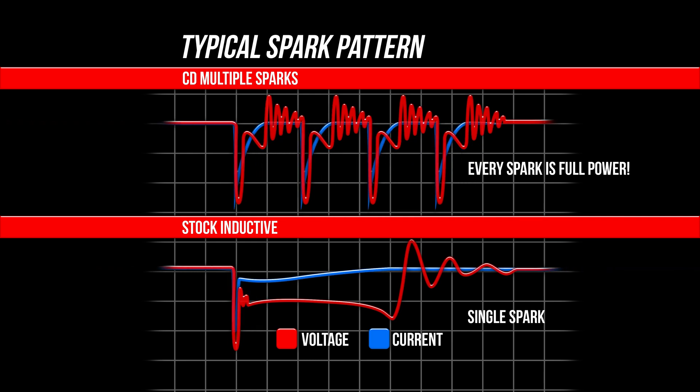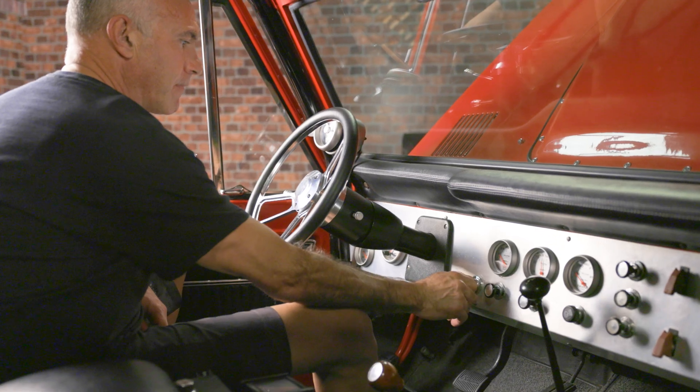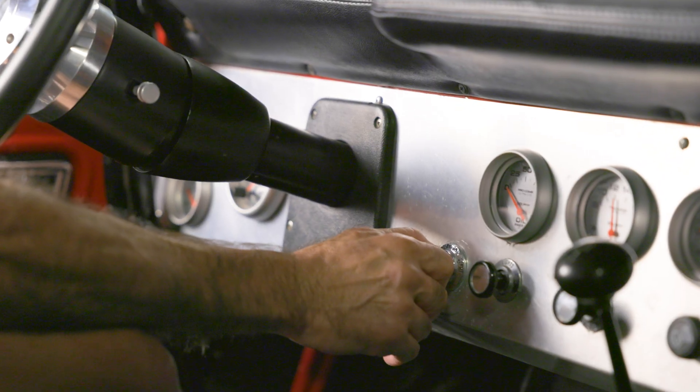The spark series duration lasts 18 degrees of crankshaft rotation, making sure you get complete combustion. This means improved starting and a quicker throttle response.